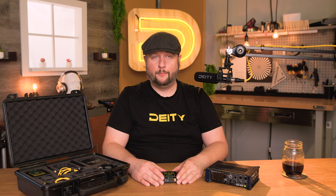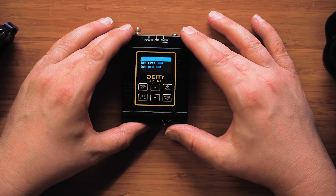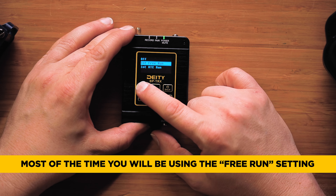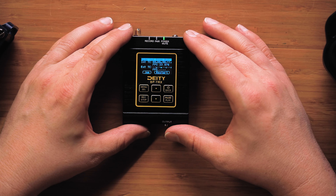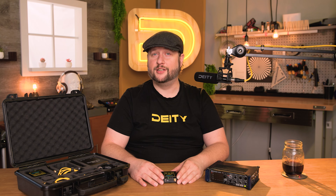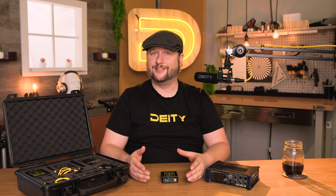So we've selected that. By default, timecode is turned off in your device. You'll need to turn it on and select either internal free run or internal RTC run. We're going to select free run. This is the most popular choice and will be fitting for most people. As you can see, we are now generating timecode and we have 23.97 frames per second selected. If you're shooting with a different frame rate, you can actually change that to whatever frame rate you like. Now we have timecode generating internally, and we can sync this to an external device.